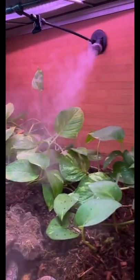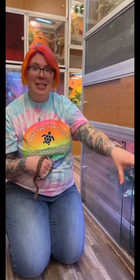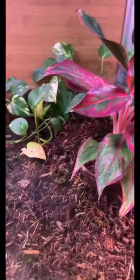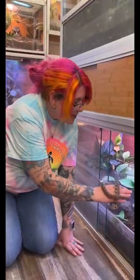Our PVC enclosures can support up to 100% humidity. Within there, I have a fogger and a Mist King with all these live plants and the substrate holding on to all that humidity. So yeah, that was for Miss Minnie.